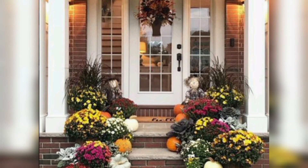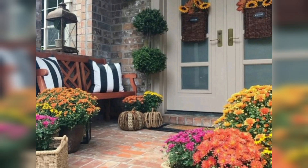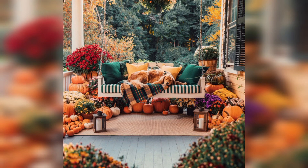DIY Decor: Get creative and craft your own fall decorations. You can make wreaths, garlands, or painted signs to personalize your porch. Remember to incorporate your personal style and preferences, whether you prefer a rustic, traditional, or modern look.